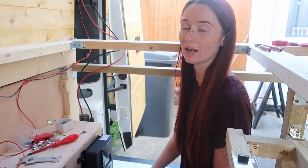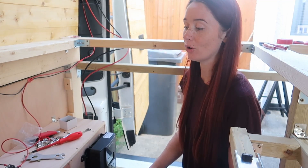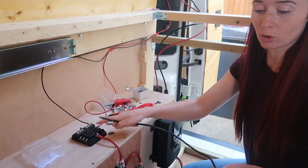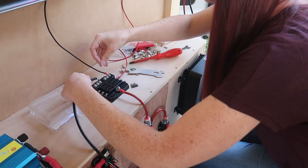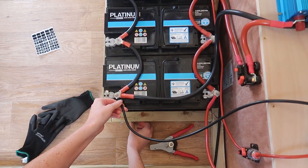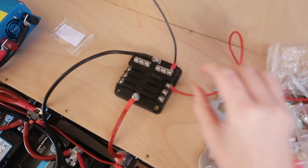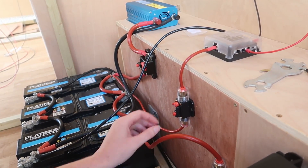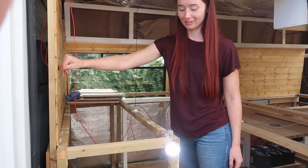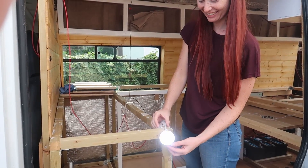We've just connected all the lights — just left them hanging for a minute and we're going to fix some insulation later on. First I just need to connect the negative wire going from the fuse box to the first battery here. Now I need to put in the two amp fuse, and now we need to close the connection on the positive wire here. Fingers crossed the lights are going to work... yeah! How awesome is that!